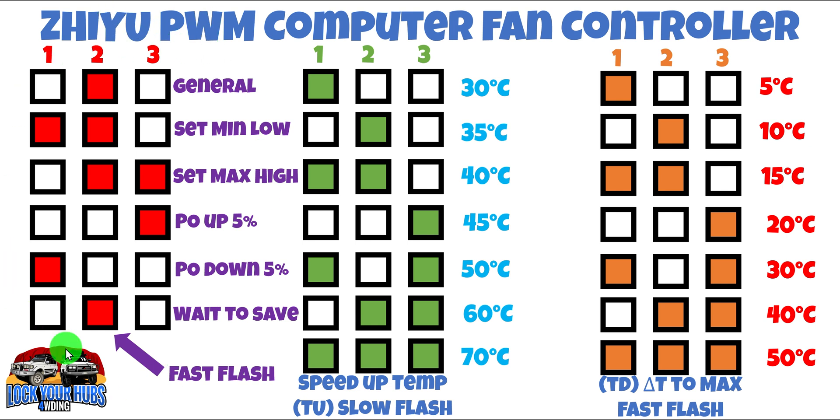We only have to deal with this part here. Usually number two LED will be illuminated unless you're right at the bottom step, when number two and number one will be illuminated, or you're at the very top step when number two and number three will be illuminated. But usually you'll be somewhere in between and number two will be illuminated with a steady light.